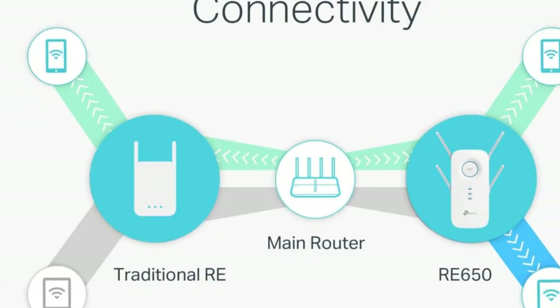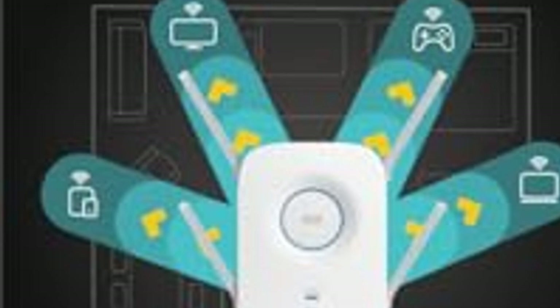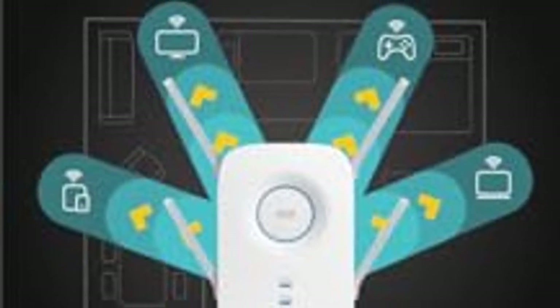Simple to set up, reliable, and powerful — the TP-Link AC2600 RE650 Wi-Fi Extender. Extend your Wi-Fi and enjoy seamless connectivity.